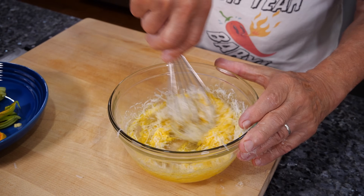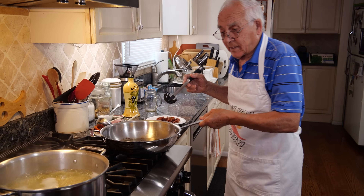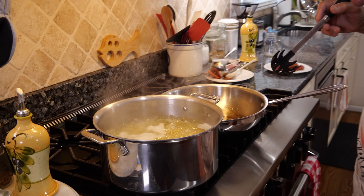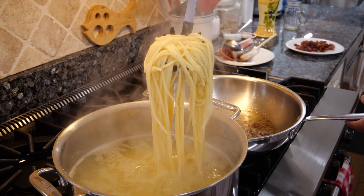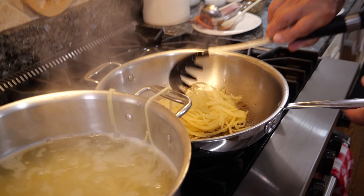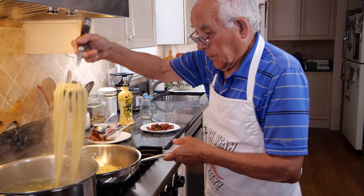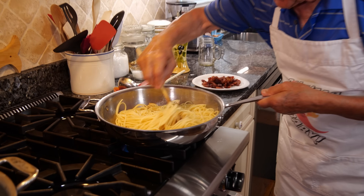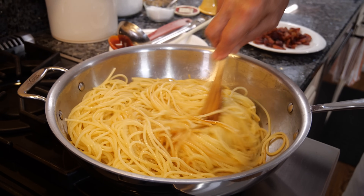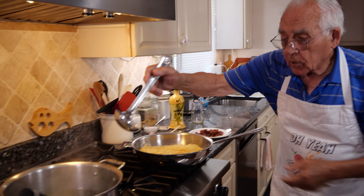We need a little more — more cheese. The pasta is done, turn the gas off on the pasta. Let's pick it up — still got a little pasta water inside, that's not a problem, you need a little water. Now we sauté the pasta over here and we use a little pasta water.